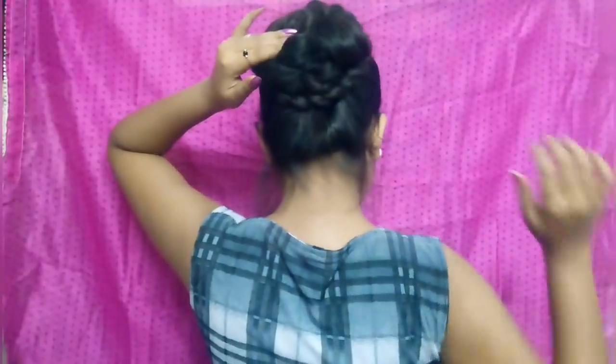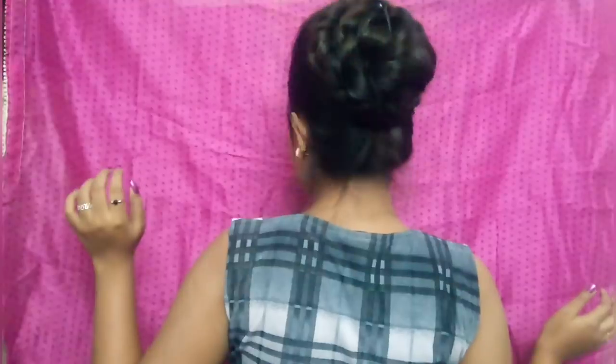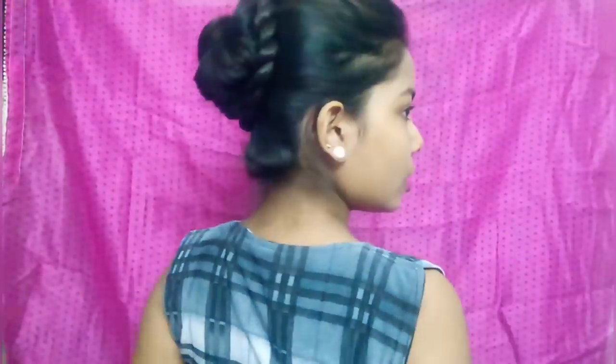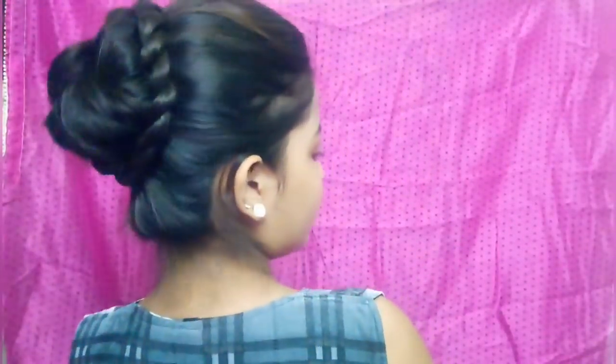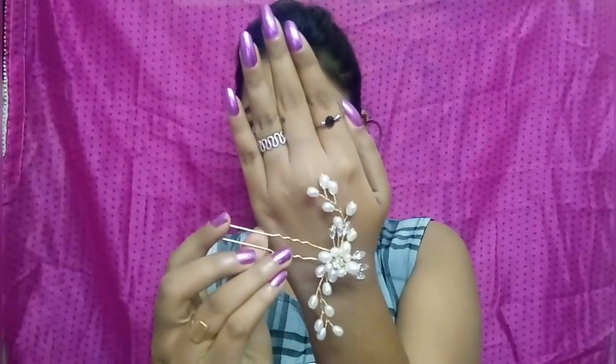I will hide it with the fringes — you can hide it wherever you are comfortable. You can hide it on the side. My bun is ready! You can see how pretty it looks. It is ready for a huge bun.